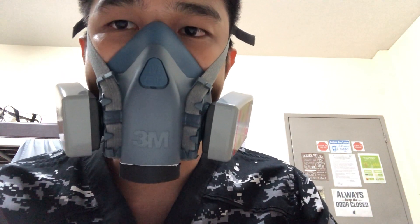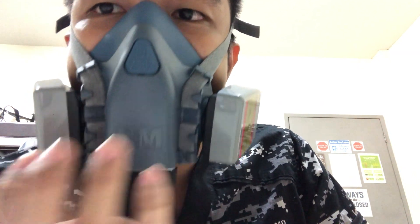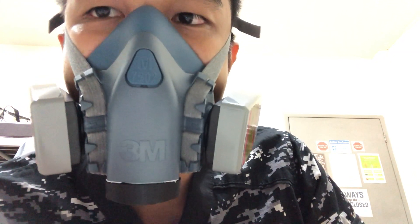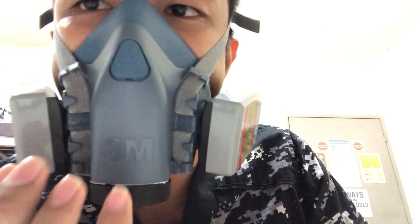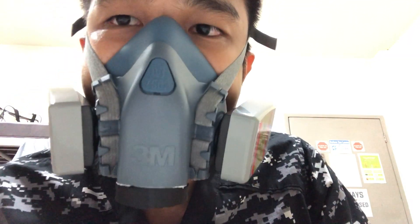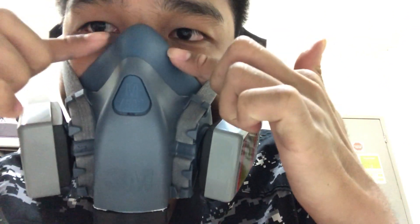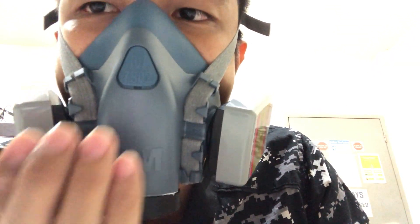To do a positive pressure user seal test, you should occlude the exhaust valve with your palm of the hand like so and then breathe out. You should notice that the mask should bulge slightly, as you can see. There should be no air leaking from the face seal. This is how you do a positive pressure user seal test.